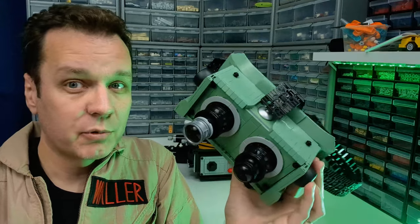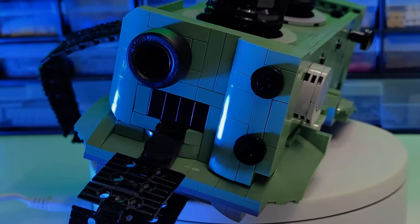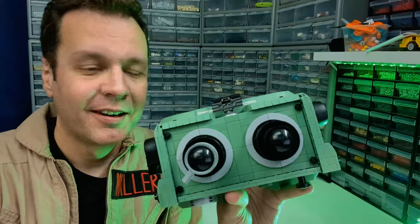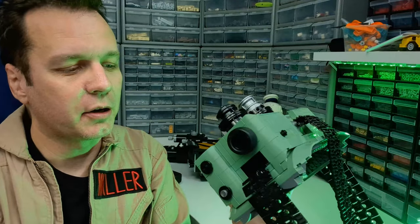I do have quite a bit of olive green, which would have been more suitable, but I just didn't have a lot of the slopes and curves needed to achieve some of these shapes. So apart from the size and the color, it's pretty close in terms of the look of the actual Ectogoggles.